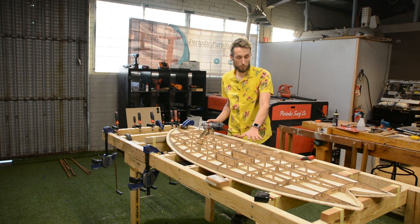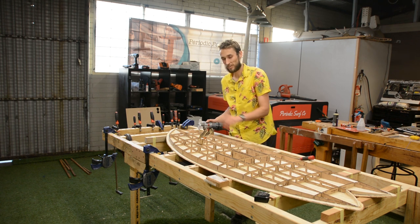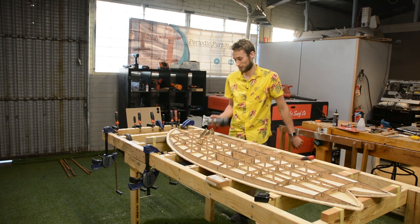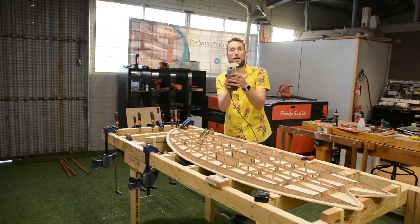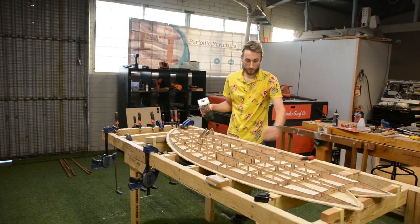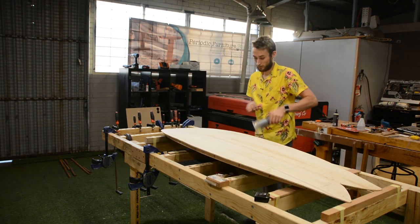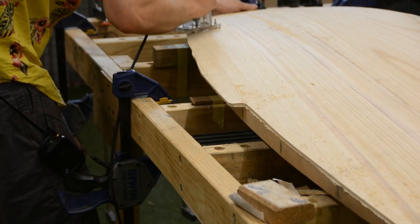The bottom deck is basically done, now it's time to move on to the top deck. While the vent plug support is clamping and drying, we can trim the excess of the deck with a pattern bit — a straight router bit with a bearing mounted on the end — which will follow our rail and cut away all the excess material. I'll flip the board over and come in with the router bit to trim away all of the excess.